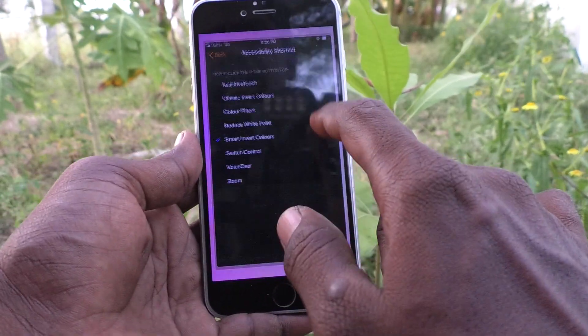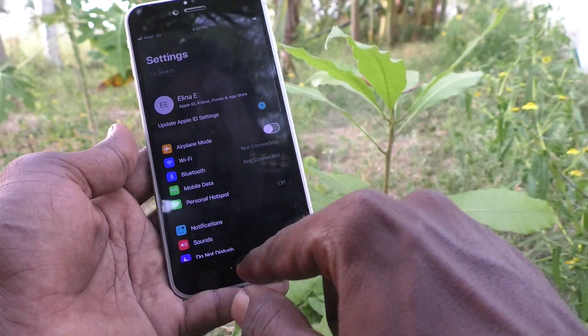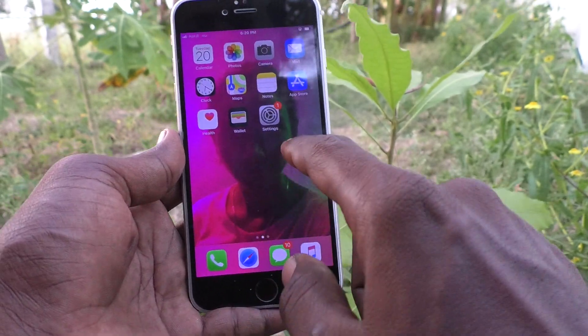Go to Home and see there — everything is in dark mode. Black and white combination is applied. In this way, you can easily set dark mode in your phone.